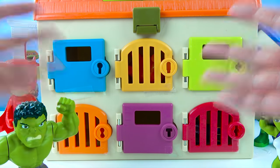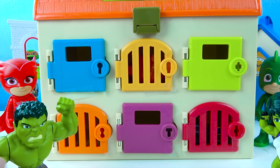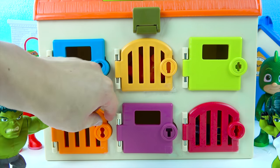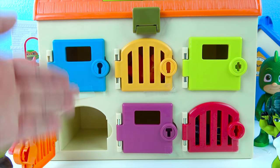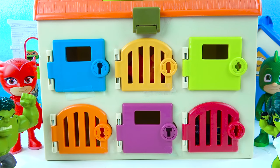Okay boys and girls, which door should we open up this time? There's an orange door and a red door! Let's open this orange door! One, two, three — open! Oh no, there's no animal or toy! That's okay boys and girls, we can open another door!